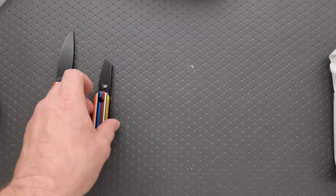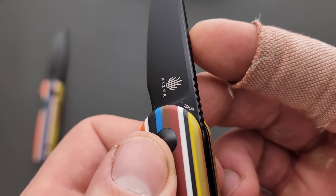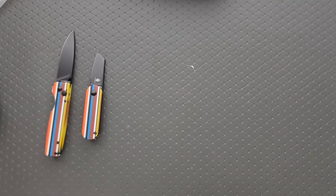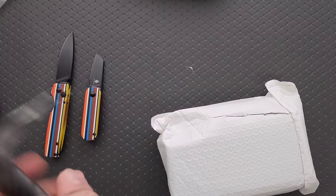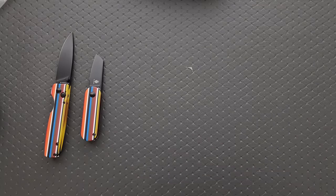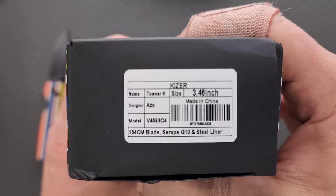That one will get its own review. The steel on this is probably also 154CM. My guess is the prices on these will be very good — these are close to what I expect from Kaiser's Vanguard line, which is usually very well priced. So if you're interested in these, they likely won't be expensive Kaisers, is what I'm saying.